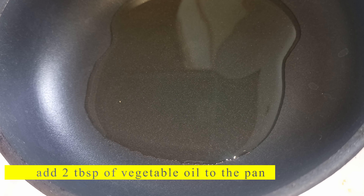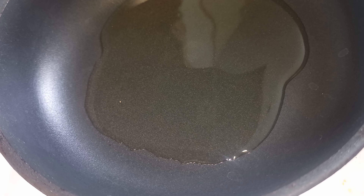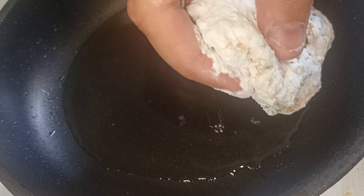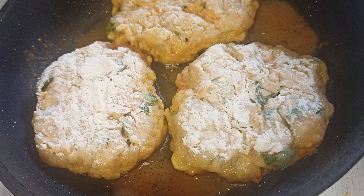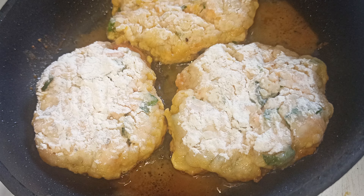Add 2 tablespoons of vegetable oil to the pan. Fry over low heat for 3-4 minutes on each side until golden brown.